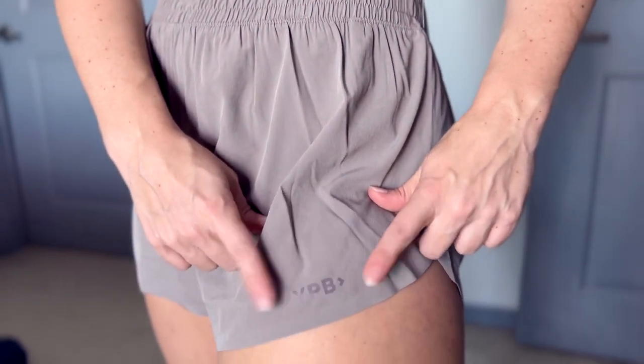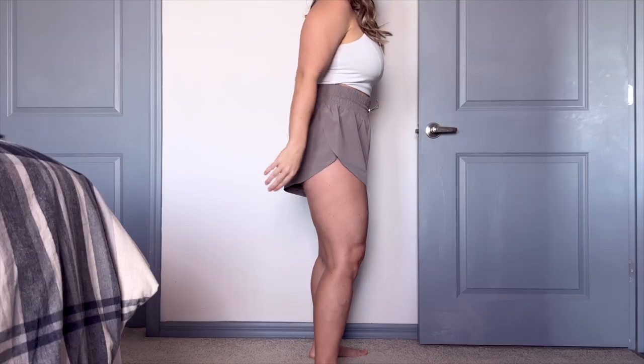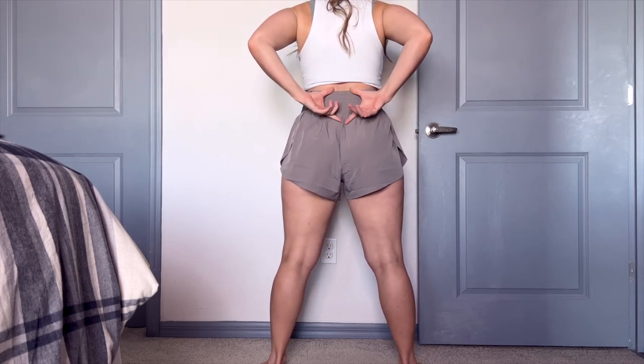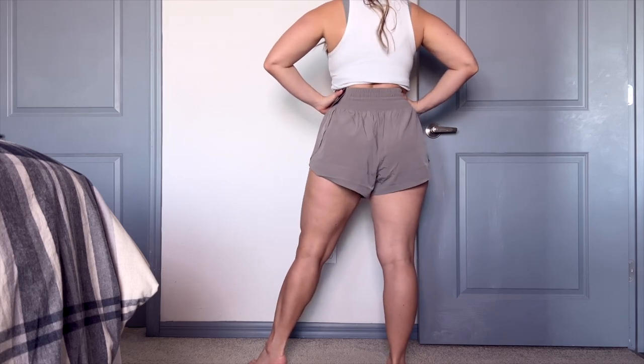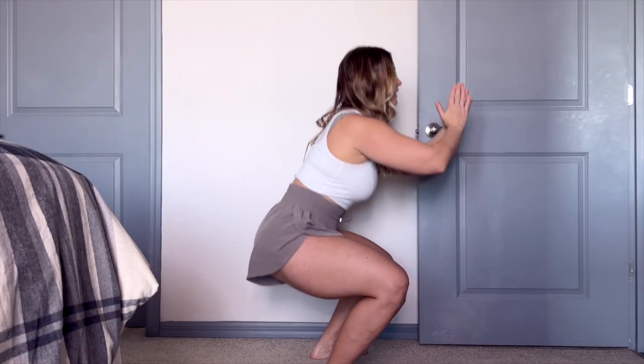On the front, we have the YPB logo on the front left thigh — that's Abercrombie's activewear brand name. It blends in nicely, just a slightly darker hue, nothing too poppy. The back is pretty normal. I really like the length — my booty is not hanging out, which I want, so I feel comfortable going to the farmer's market or walking around. Even if you want to work out in them, obviously when you squat the sides aren't connected so you might show a little side thigh, but overall they're a very comfortable length.